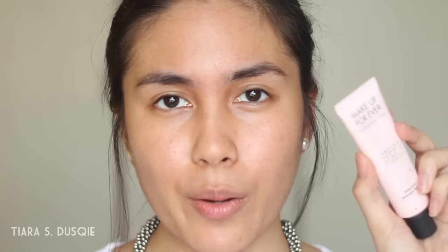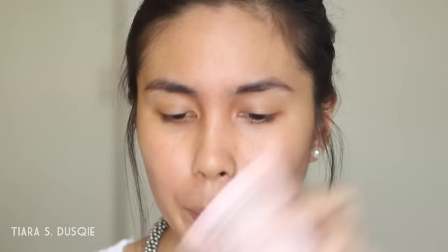The first thing I'm going to do is use my Makeup Forever Step 1 Radiant Primer in the shade Cool Pink, and I'm just going to place that all over my skin.